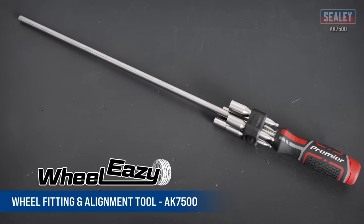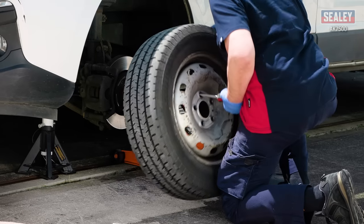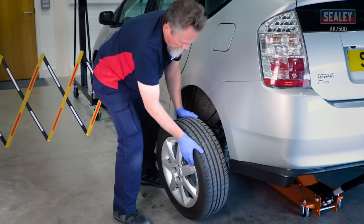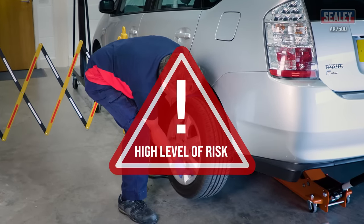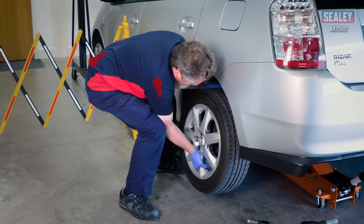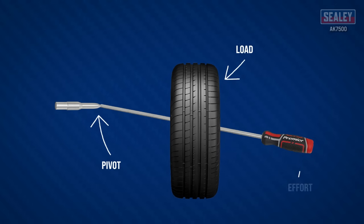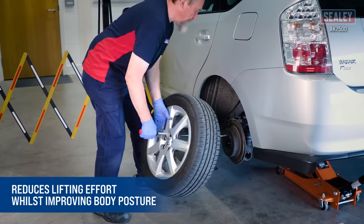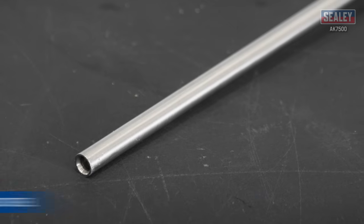The Wheel Easy wheel fitting and alignment tool is an innovative patented device for easily lifting road wheels and locating them onto the vehicle hub. Designed to relieve the strain of traditional wheel changing methods, which pose a high level of manual handling risk due to lifting with stretched arms and a bent back, the simple lever design gives the user a mechanical advantage which significantly reduces lifting effort and noticeably improves body posture, lowering the manual handling risk.